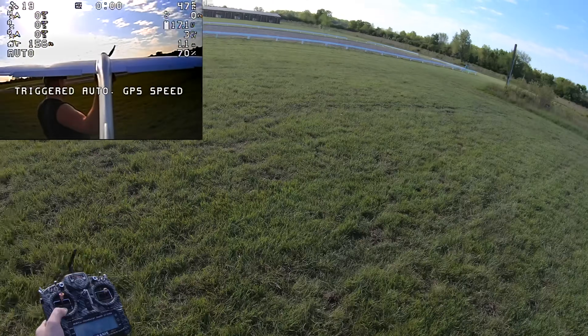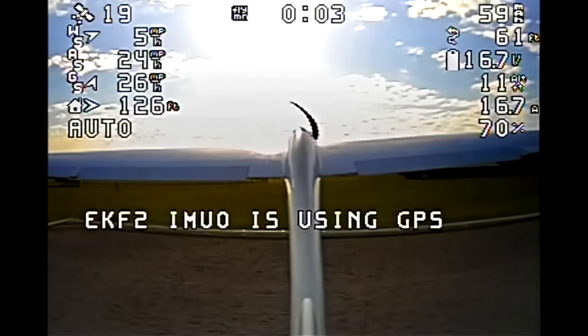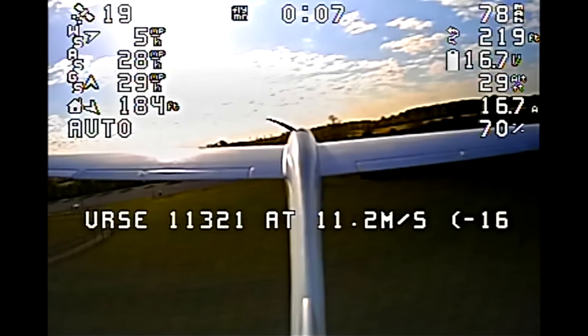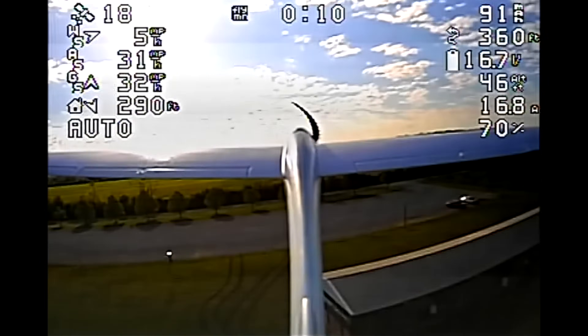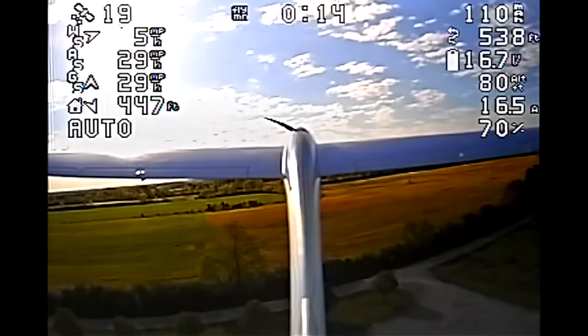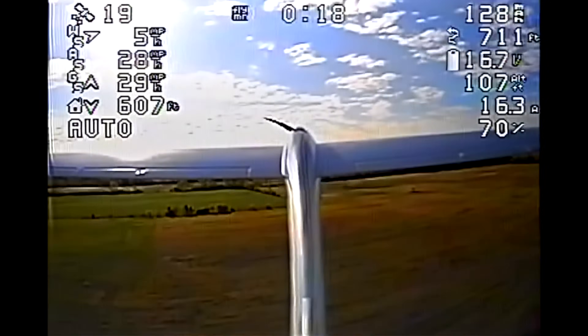Wake it up. Yes! Take off the flaps. Oh, it's flying. Nice. I'm glad I had that click of flap turned on.